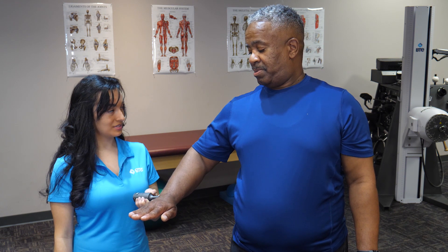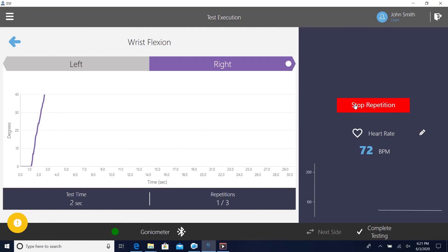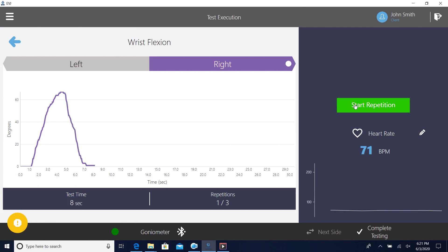Unlike the old plastic goniometers, the EVJ automatically records the data, generates simple reports, and lets you choose the data you want for a quick export. The EVJ is perfect for rehab clinics, functional capacity evaluations, research studies, and education.